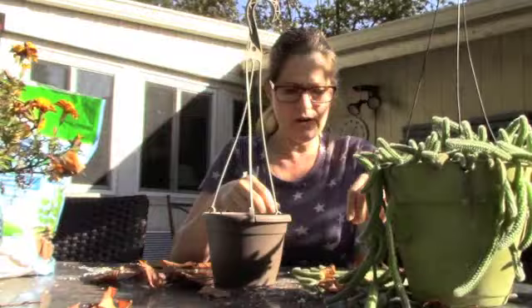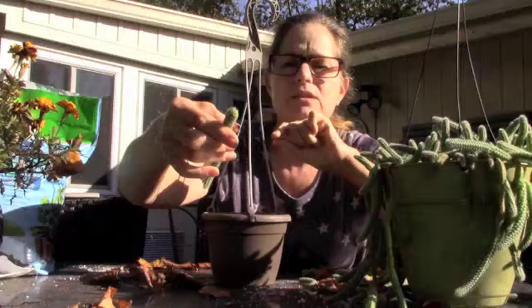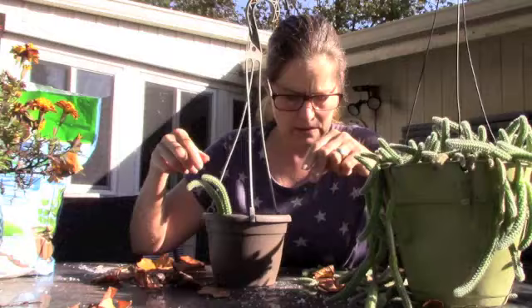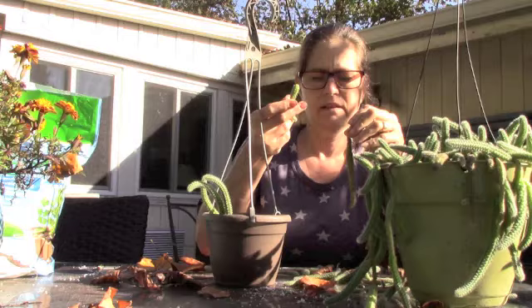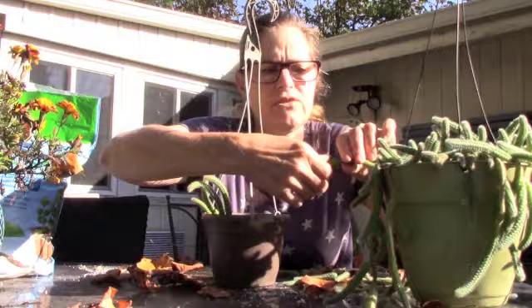I'm going to start with the pieces that fell off. This is what a segment looks like — all you do is tuck it down in the soil. You have to make sure you're putting the right end down; this end is going to start with new roots. I'm using my finger in the soft soil just to get the very end down there, and I'm just going to line them up right next to one another and fill up the pot. You just break them off — they just fall off actually — and you tuck them in. You just twist and they come right off.